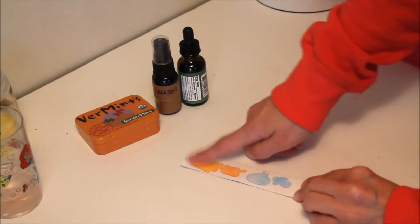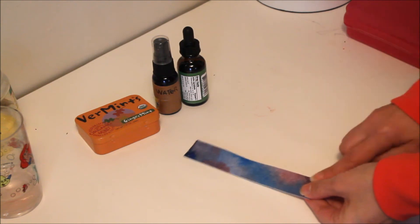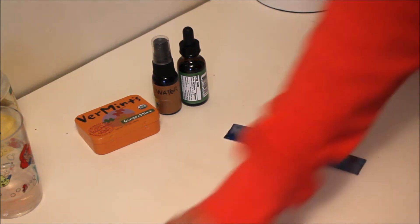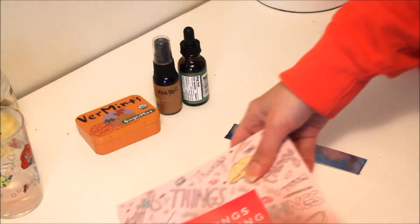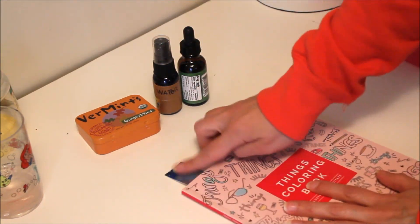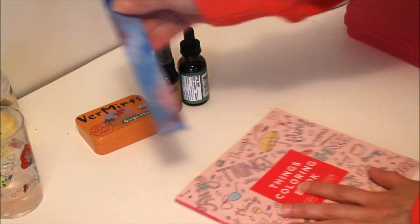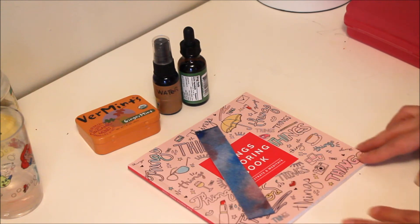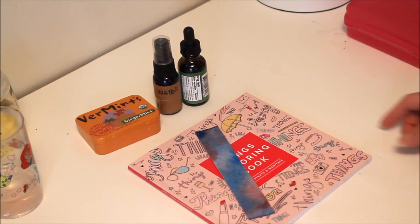Also, a little bonus tip: a lot of watercolor test strips — you can certainly make whatever design you want on there and use them as bookmarks. It's cute! Like I said, you can design it however you want. That's just a few things you can use around the house if you didn't already know about them.